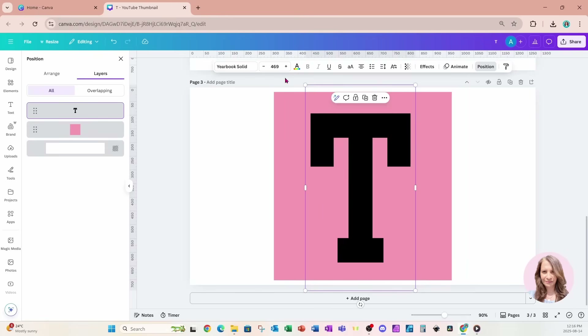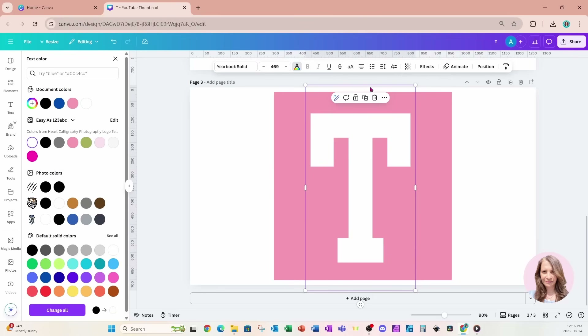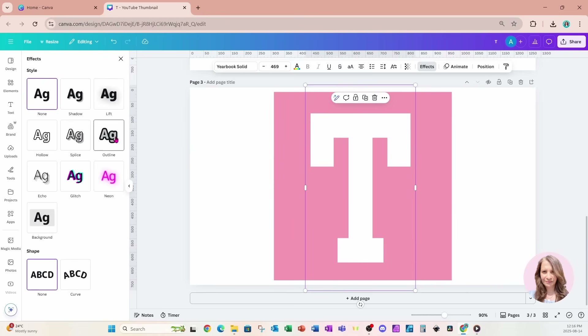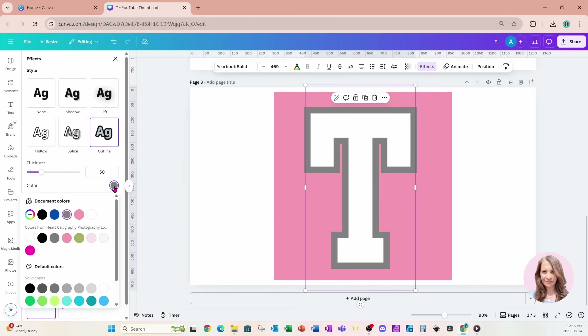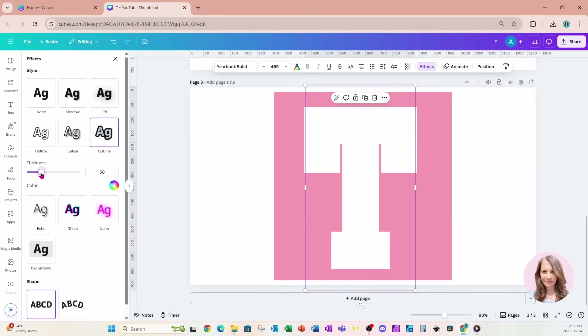I'm going to grab my text and change the color to white. I want to make it a little bit thicker but I don't have the bold option, so I'll go to Effects, click on Outline, change that outline color to white, and make it a little bit thicker so that it's one solid T.